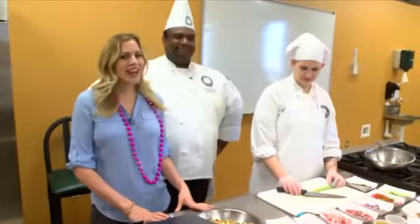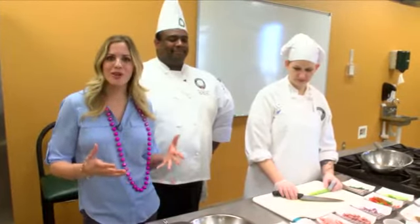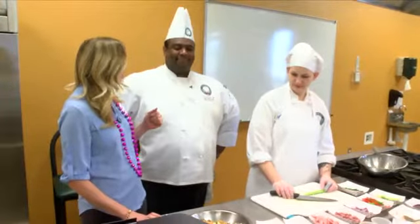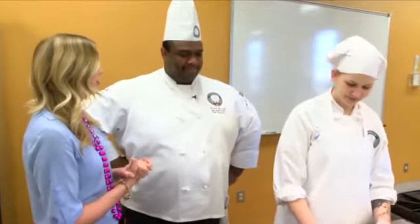Welcome back everybody. We are one day away from Mardi Gras Day and I'm back here at Louisiana Culinary Institute to check out another awesome Mardi Gras meal. I'm joined now by Director of Catering, Chef Derek and Chef Jandy. Thank you guys so much for joining me. I'm so excited to see what you guys have planned for today. What are you about to make?